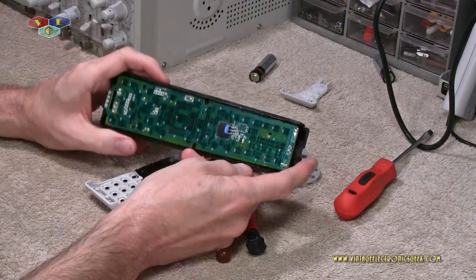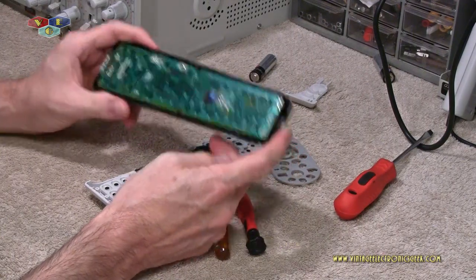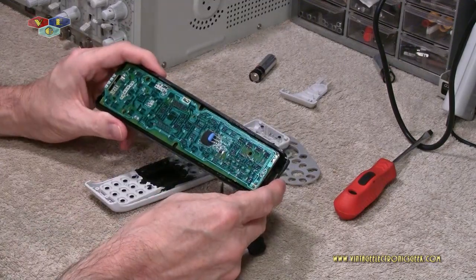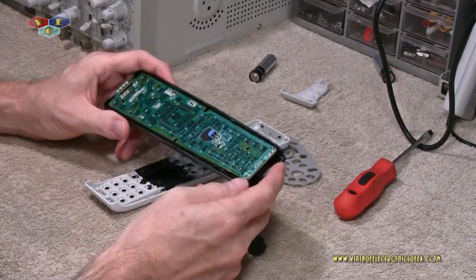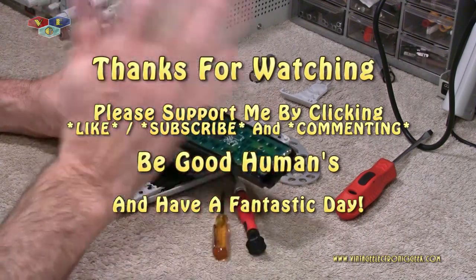That's it, that's my big five-minute video. Thanks for watching, I do appreciate it. I hope we learned something. How do you put it back? Just the opposite of how you tore it apart. Now back to my Yoko Ono marathon — see ya.